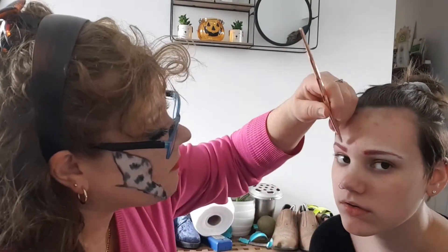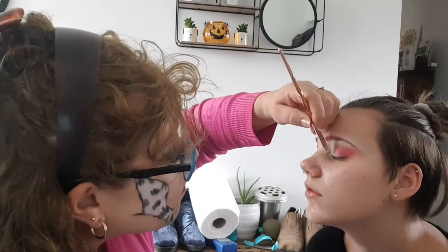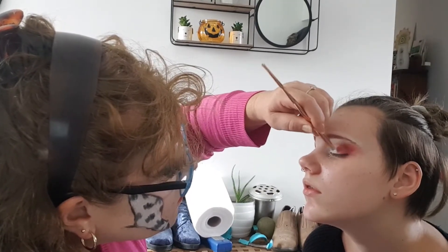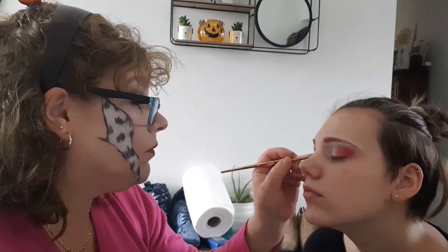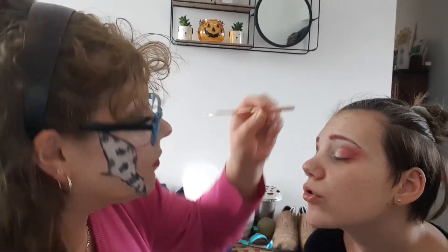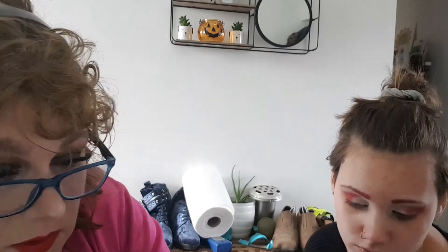It's good. Do you want to do liner with it, or do you just want to do lashes with the eyeshadow? Because I can't tell if she's got liner or just lashes — lashes. It's clean, isn't it? As clean as it's going to be.